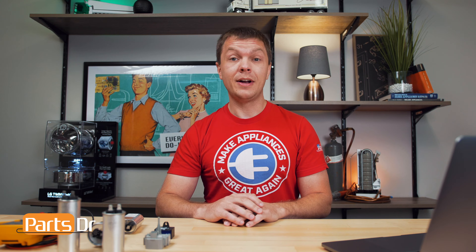This is Ryan with PartsDoctor, and today we're going over appliance capacitors and how to test them. We'll need a multimeter that reads capacitance or continuity. Let's get started.